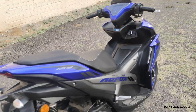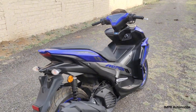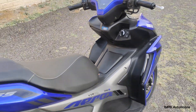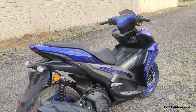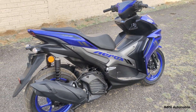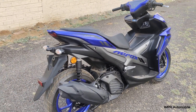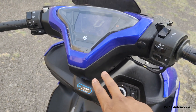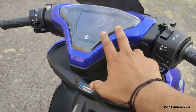Coming to the safety features, this scooter gets TCS and ABS. You get disc at the front and drum at the rear as basic safety features. It also comes with Yamaha Connect feature, which shows you useful riding information.